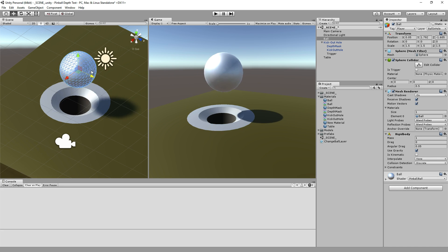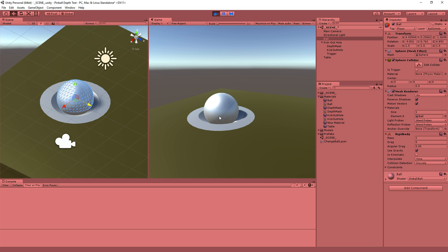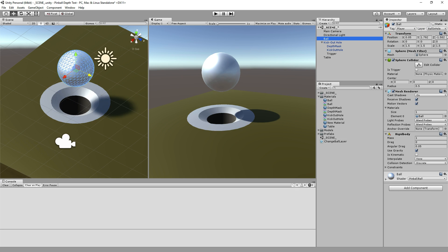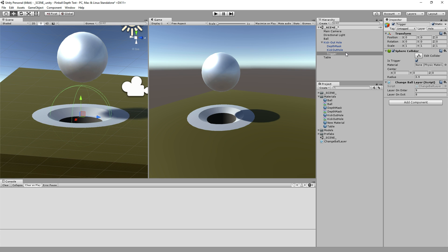The default layer, which is the tabletop, does not collide with 'ball in hole'. So when the ball is set to 'ball in hole', it doesn't collide with the table, which means it falls through the tabletop — which is invisible but still there. But now the ball is not colliding with that; it's simply colliding with the hole layer. I have a trigger set up in this kick-out hole over here.